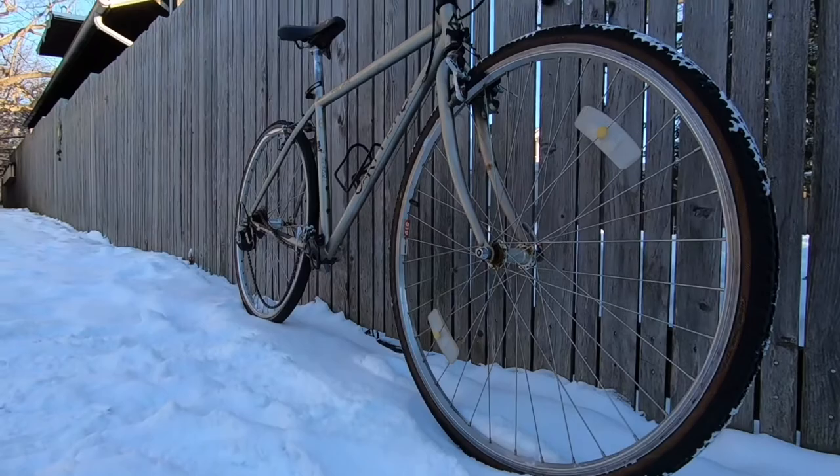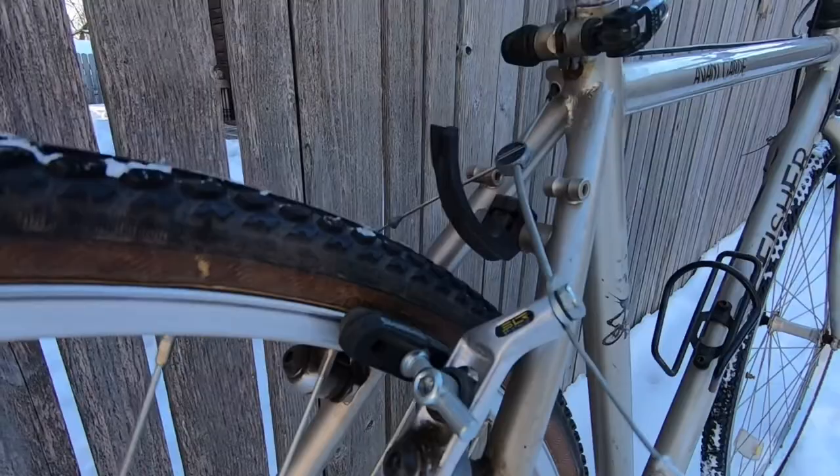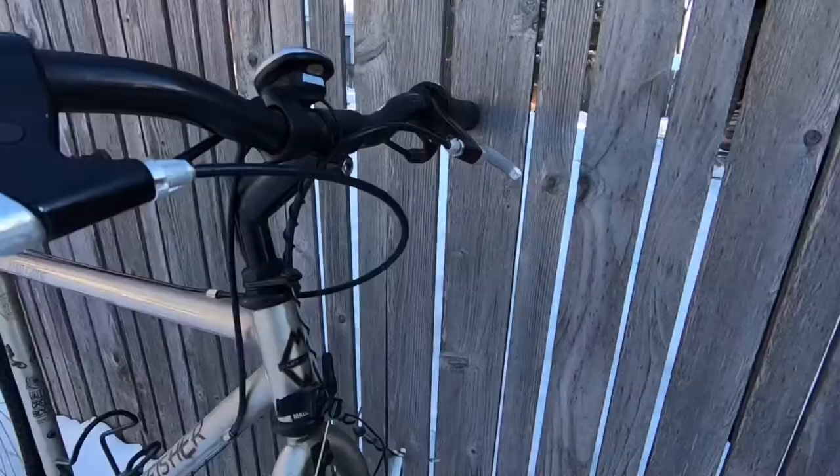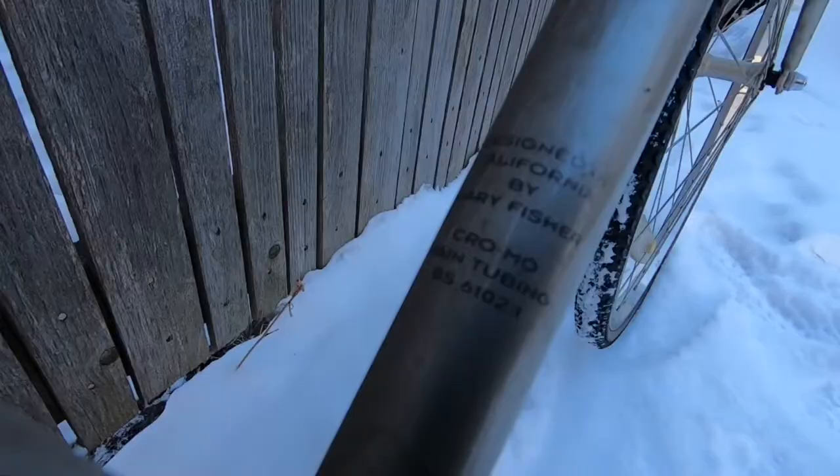Hello and welcome to the flow! Today on Cycling with Sully, we are taking a look at my 1996 Gary Fisher Avant-Garde. I recently picked this bike up for free with the plans of fixing it up and making it my own, but first let's take a look at what the bike has to offer in its stock form.